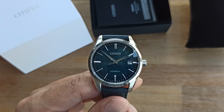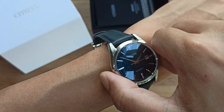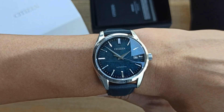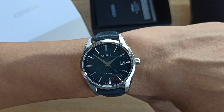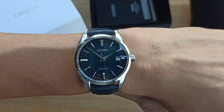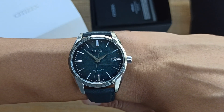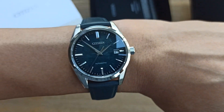If you like what you're watching or have questions on this watch, just leave them in the comment section below. Be sure to like, share, and subscribe. One more time — here it is on my six-and-a-quarter-inch wrist: the Citizen MB-1060, 39mm case diameter, 46-47mm lug-to-lug. I'll see you in the next video, cheers.